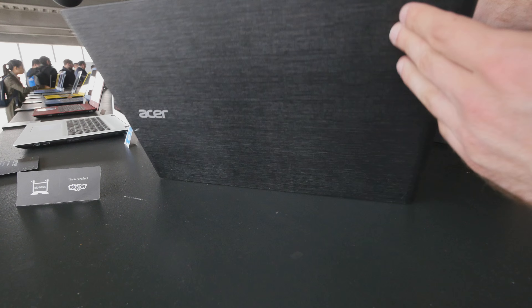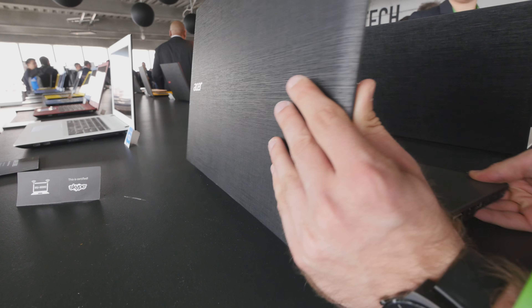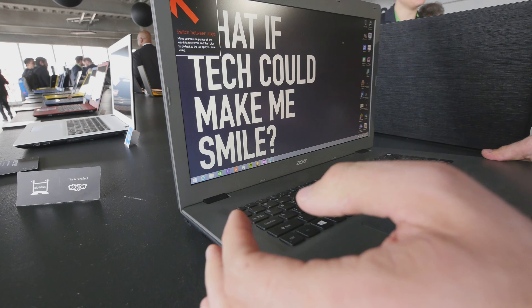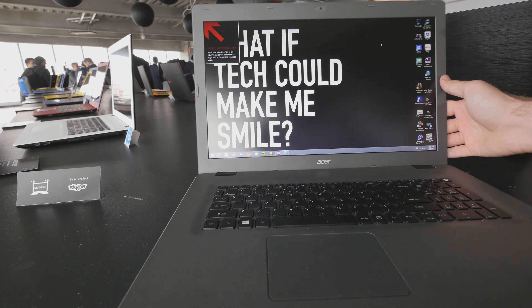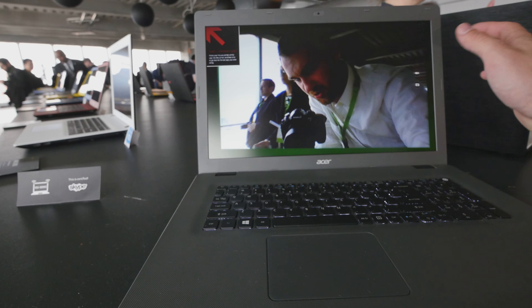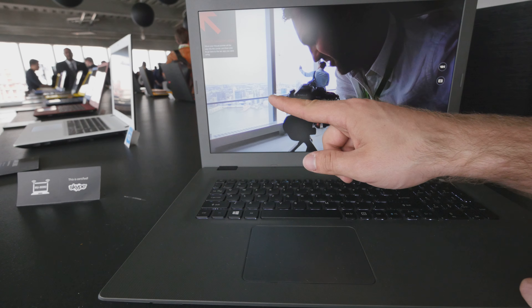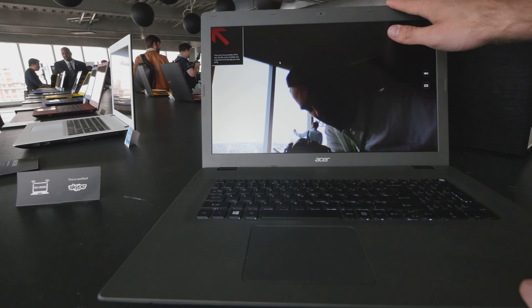Welcome from New York. We have Acer with the E17 of the Aspire series, which is a 17-inch — you can say gaming notebook, but I'll just say it's a regular notebook with a huge screen — which has a non-glossy display right now, looking quite good, with an i7 processor inside. You can of course configure it any way you want. We even have a DVD writer inside, hard drive, SSD — everything that you might need.